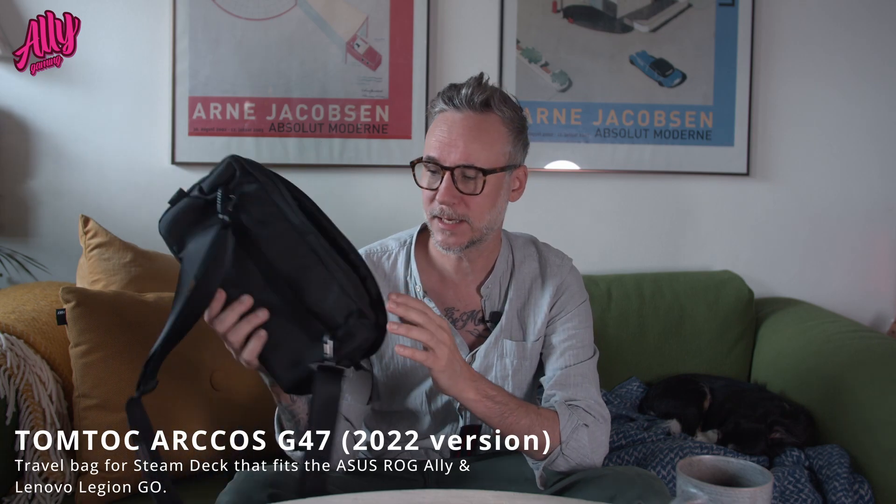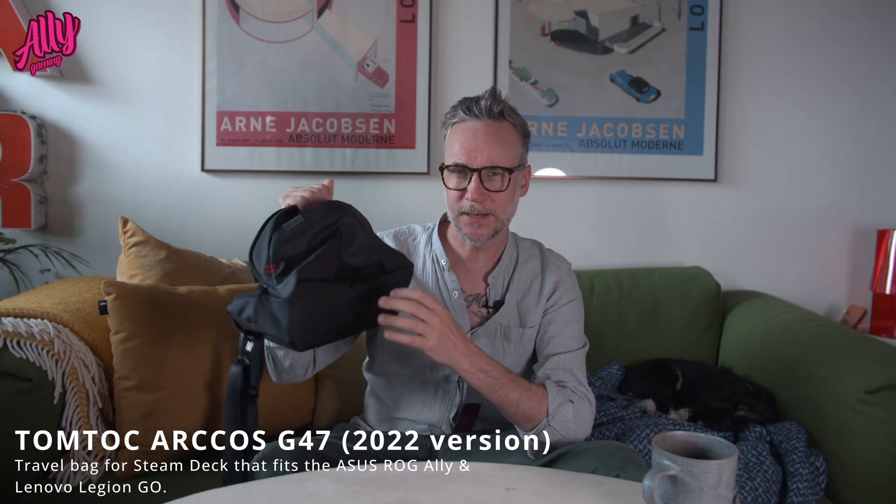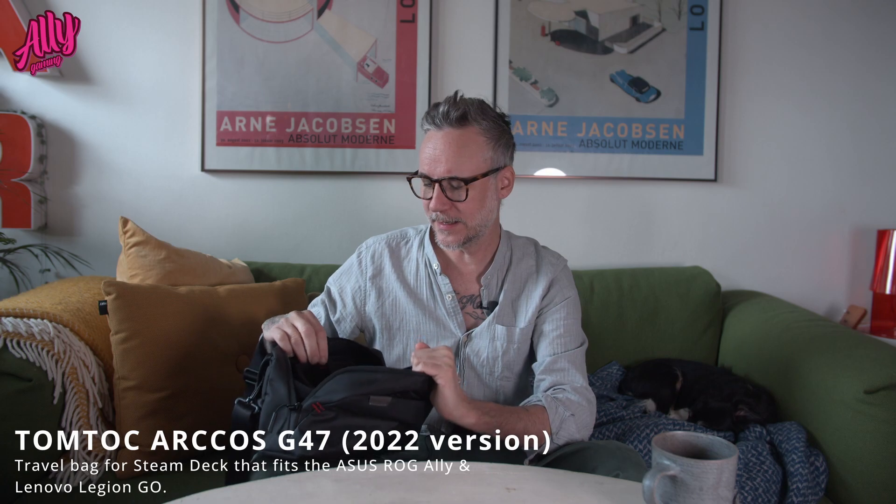Hey guys, this is Matthias with Ally Gaming. I did a video on the TomToc Arcos Steam Deck carrying case. I really like this one — I use it all the time because it takes all your necessary gear with your Steam Deck, Ally, or whatever handheld device you have. Now an updated version has come in, so I'll be talking about what's different between this one and the new one.